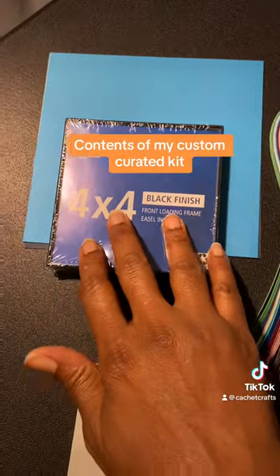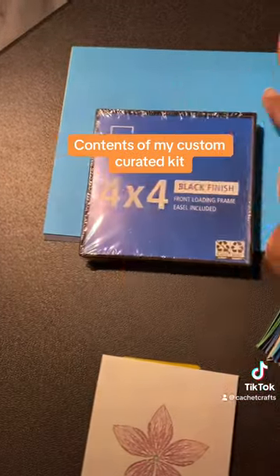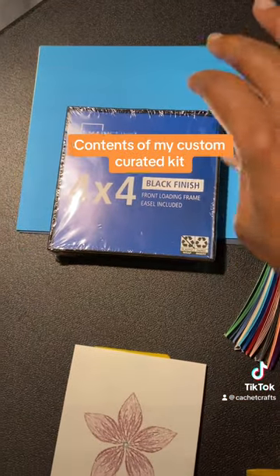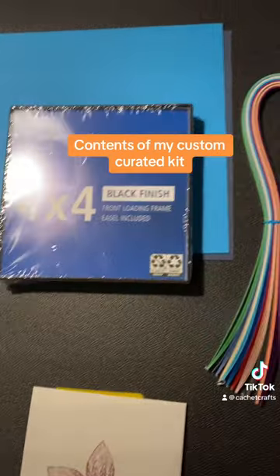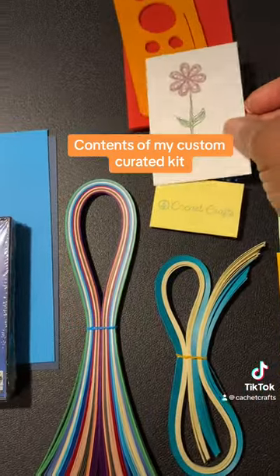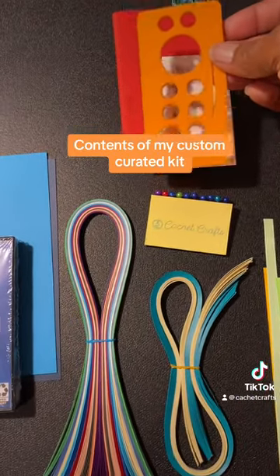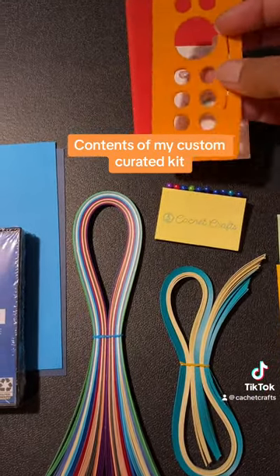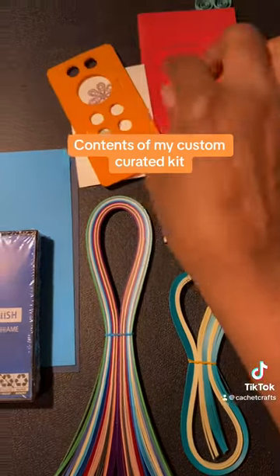To start, you have a frame — a 4x4 frame. You have cardstock that you can cut and put behind the glass in the frame to make your picture pretty. You have a flower pattern and you have a circle template. This is what you will use to make the pieces for your flower petals and assemble them.